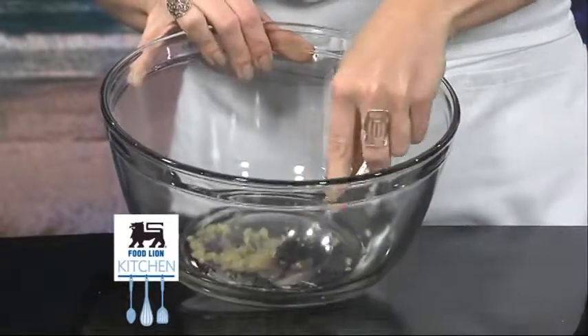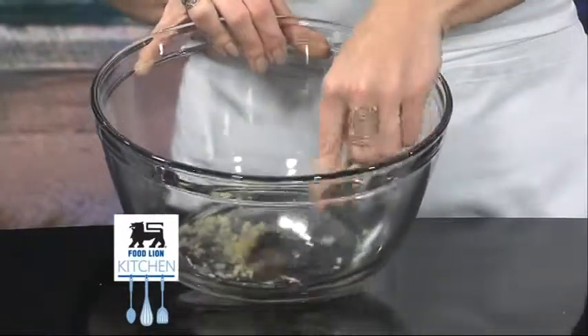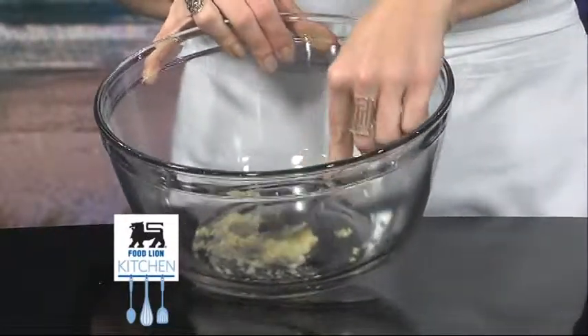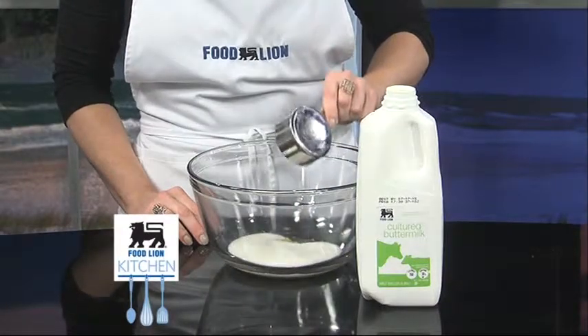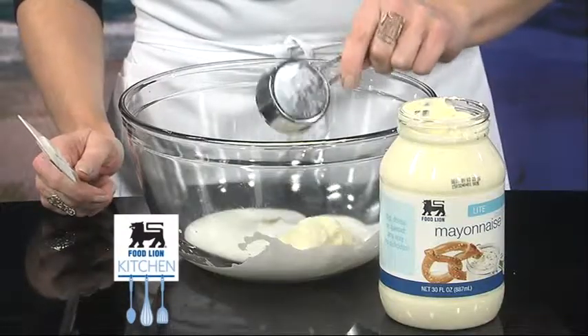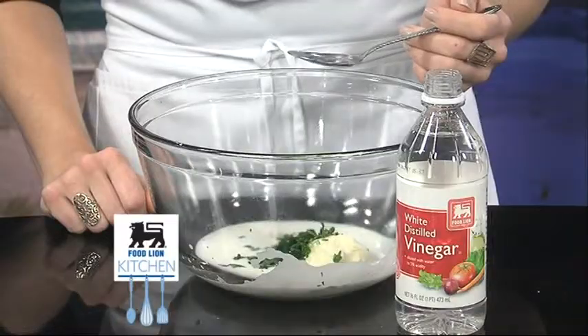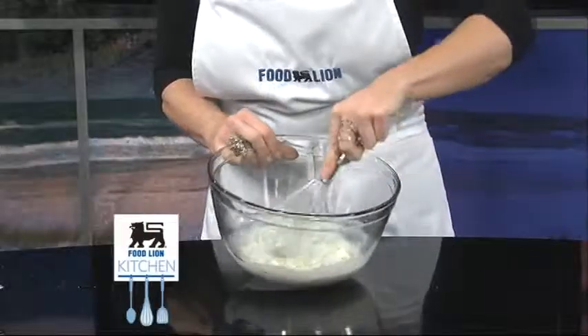First, we will prepare the dressing. Mash one clove of minced garlic and a fourth teaspoon of MyEssential salt in a medium bowl with the back of a spoon into a chunky paste. Add a half cup of Food Lion buttermilk, a fourth cup of Food Lion light mayonnaise, three tablespoons of fresh chopped tarragon, and one tablespoon of Food Lion distilled white vinegar. Whisk until combined.